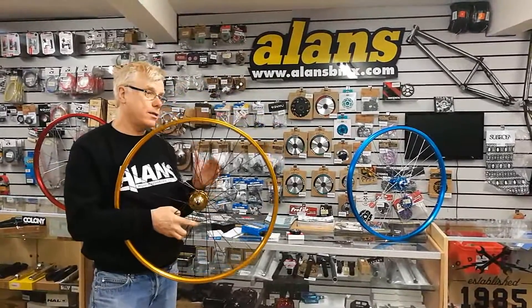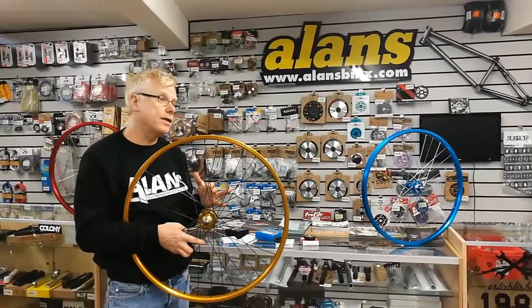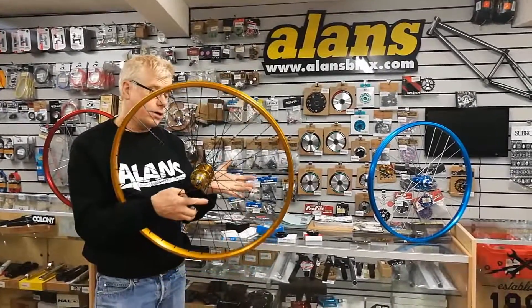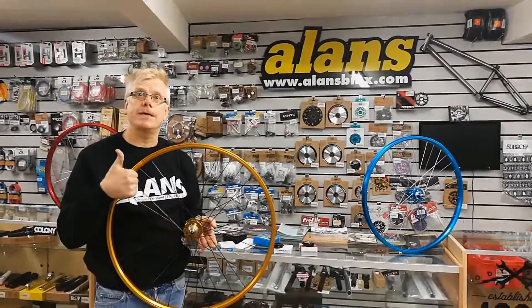These are price tiered throughout the sizes but start at £199.99. Each size comes in red, blue, gold, black, and silver. You can check out the full spec and order them at alansbmx.com right now. Thank you.